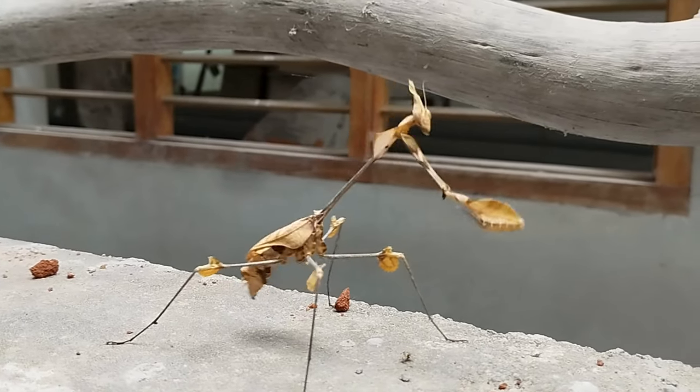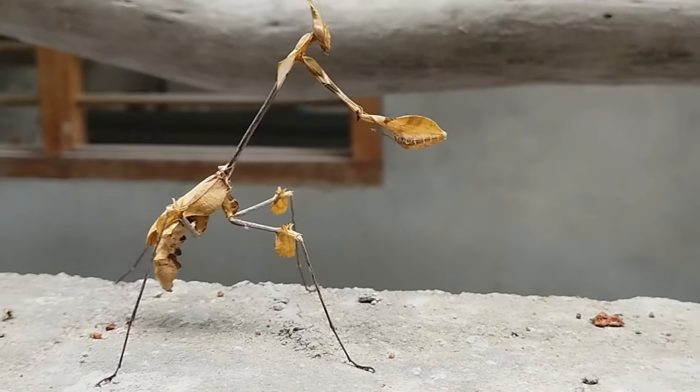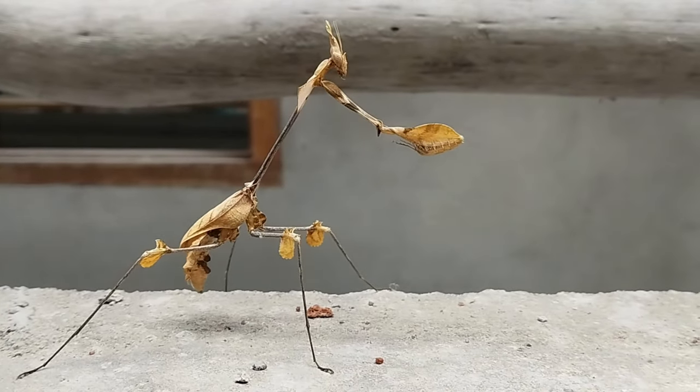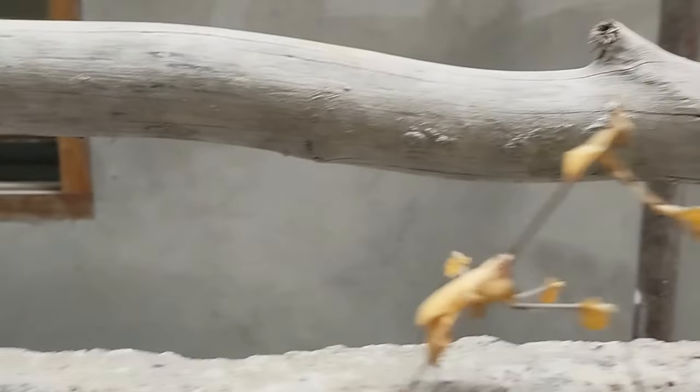The Empusa mantis is characterized by its elongated cone-shaped head, which gives it a unique appearance compared to other mantis species. They are typically green or brown in color, helping them blend into their surroundings effectively.